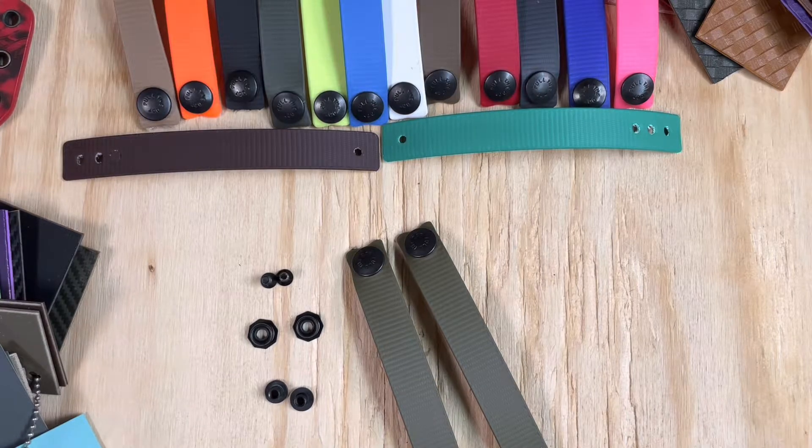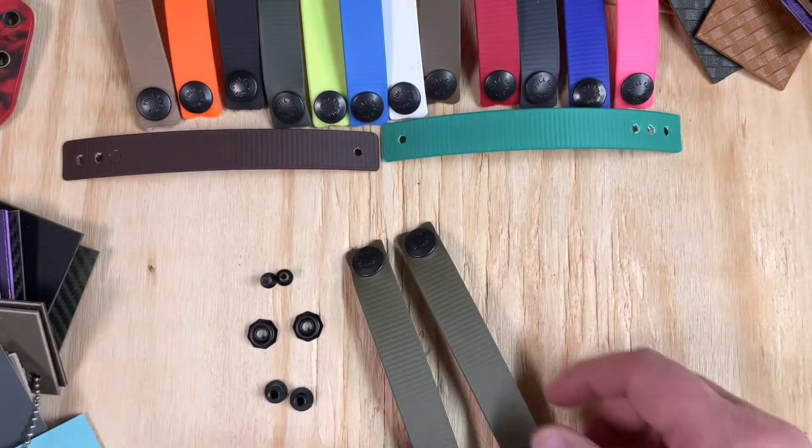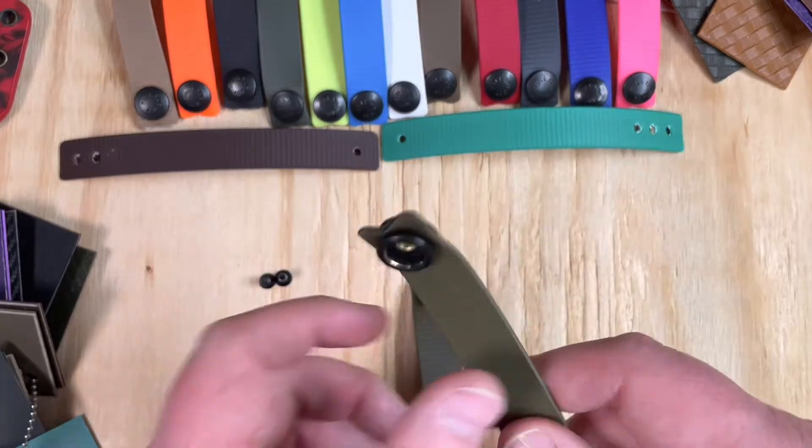The HolsterSmith soft loop two-pack comes with your choice of colors. You will get two of the straps that already have the pull-the-dot cap and socket attached.